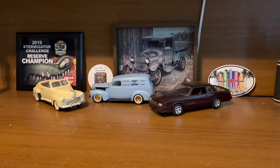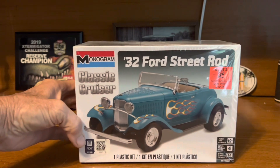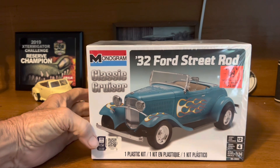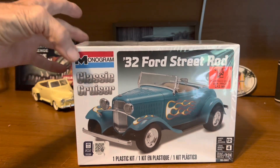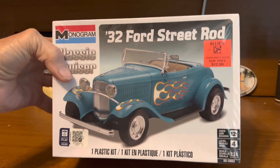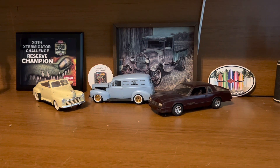I check in with Ollie's from time to time. There's one right around the corner from work, a couple minutes away, so I just swing in and check on them. They've had kits for a while and I've walked by this one several times, and just decided I didn't have a 32 Ford Roadster, so I went ahead and grabbed that one. You can't ever have too many 32 Fords — $12.99, you can't beat that. Not real crazy about the style of that build, but I'm not going to do it that way. It'll be a good kit.